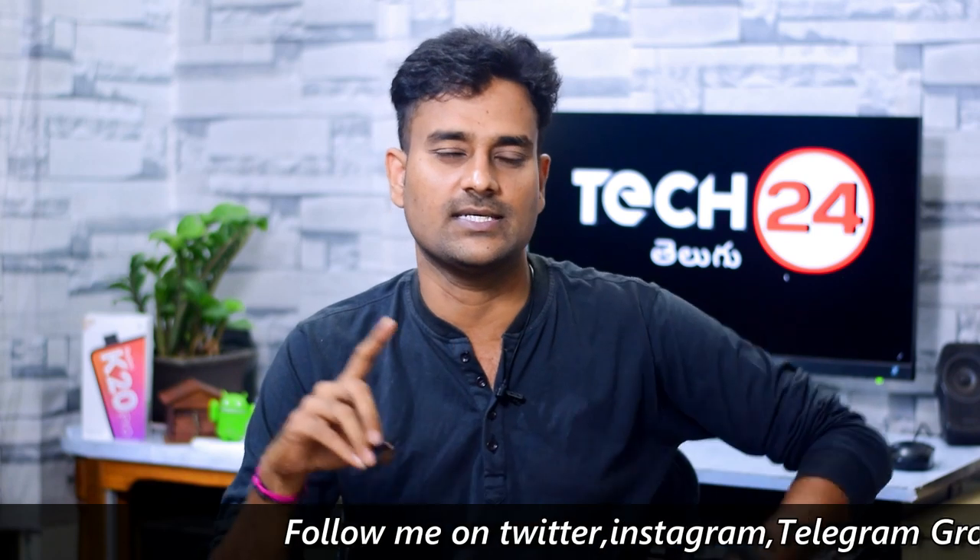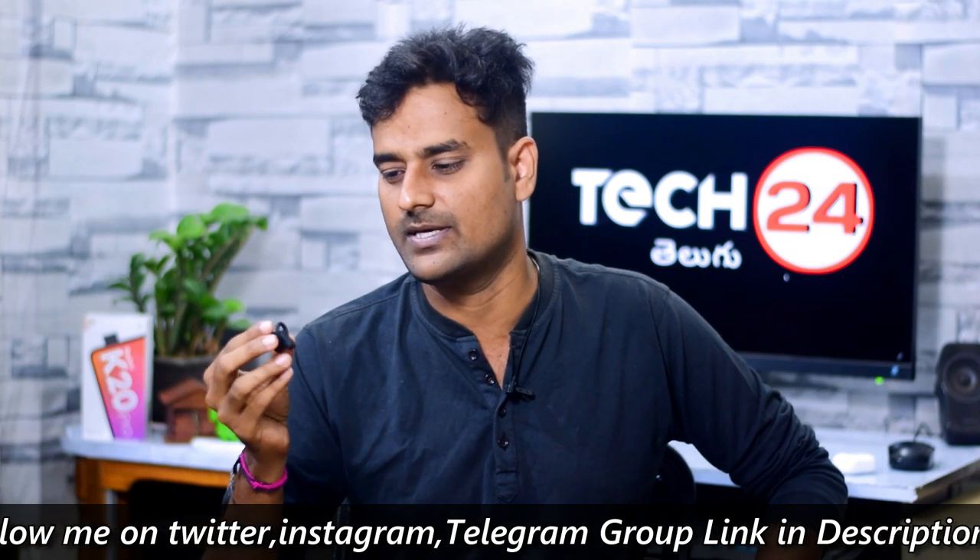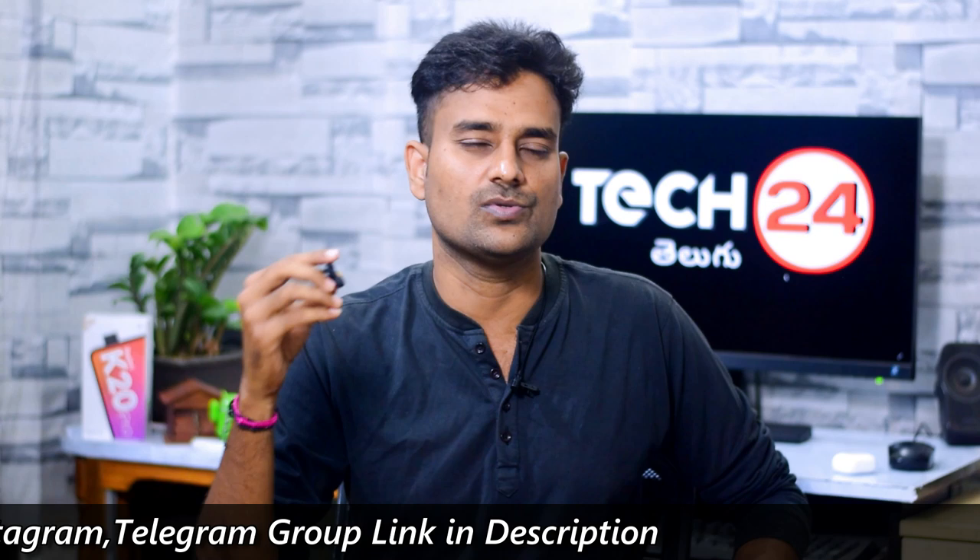So friends, this is the 1More stylish true wireless earphones unboxing and review. In this price range, it has great sound quality and fast charging support. It also has a lot of battery life, so this is a great option. Note: the charging case uses a USB Type-C port, and the bass has a little bit of punch.